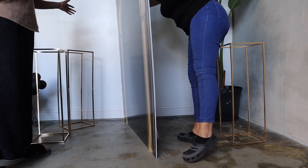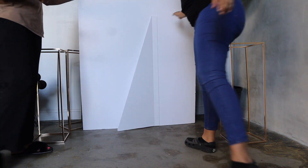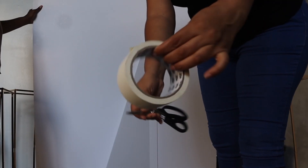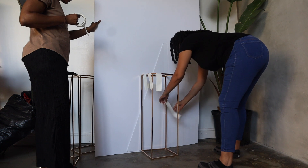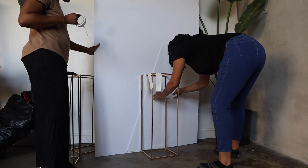Hello everyone, welcome back to our channel. In this video we'll be showing you how to stabilize your foam board backdrops. You will need gaffer's tape, scissors, and these gold centerpieces. All links will be in the description.